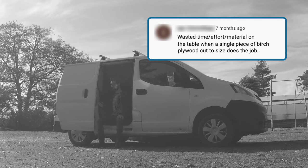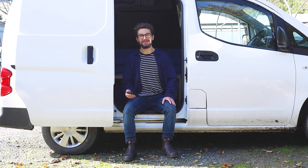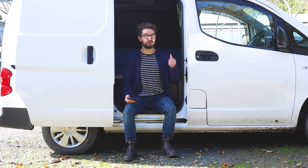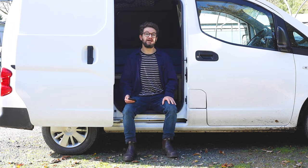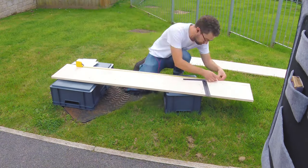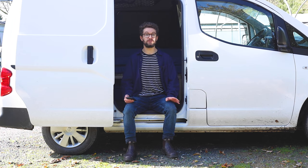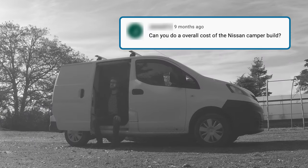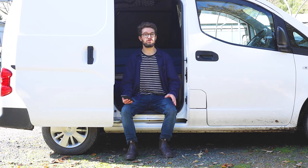Wasted time, effort, and material on the table when a single piece of birch plywood cut to size does the job. I completely understand where you're coming from, but unfortunately I'm not sure the van would fit a complete piece of birch plywood — it's quite difficult to transport. I managed to source some cheap bits of pine board which were already in lengths that needed less cutting, and I can't easily source good quality birch ply where I live. So it was just a case of using pine boards and it worked an absolute treat. Next up, how much did it cost? I've done a whole video where I've added up the entirety of my van build, so check it out if you're interested.